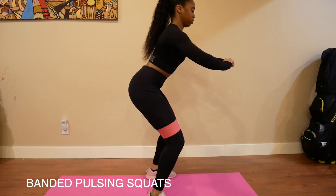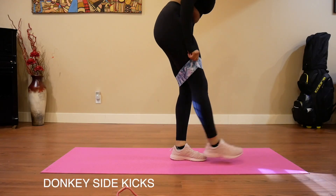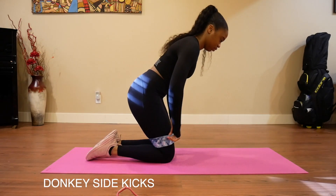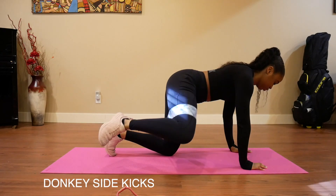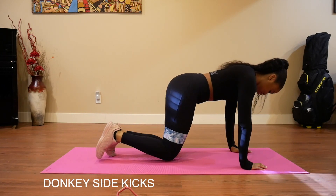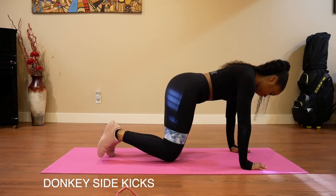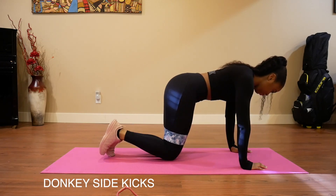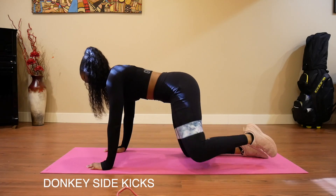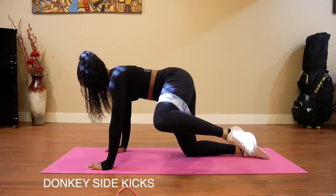Banded pulsing squats also target your glute muscles directly. Next are the donkey sidekicks, and I love this exercise because it's one of those workouts where you can feel that it's working the muscle. I'm using a heavy resistance band for this, and the resistance band is above my knee. Basically, you're swinging your knee to the side and then bringing it back. I think the donkey kicks are definitely one of my favorites. Usually I'll do 30 sidekicks on each side for a total of three sets, or I'll do it for a minute straight on one side and then go to the other side for a minute straight.